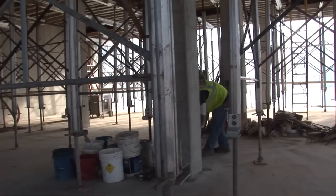This worker is cleaning up the concrete that works its way through the pour and gets down on the floor below. This prep work keeps the floors clean and ready for flooring materials.